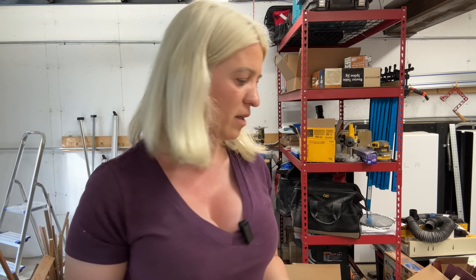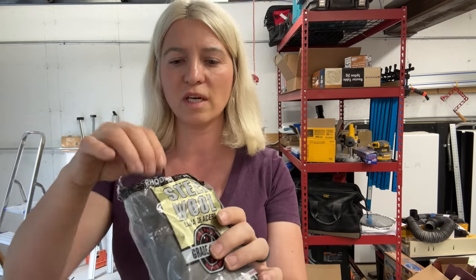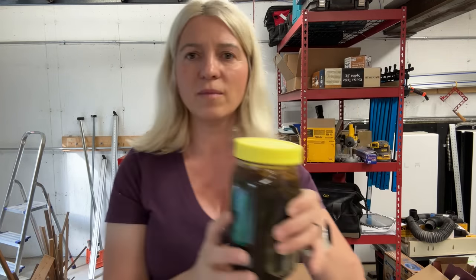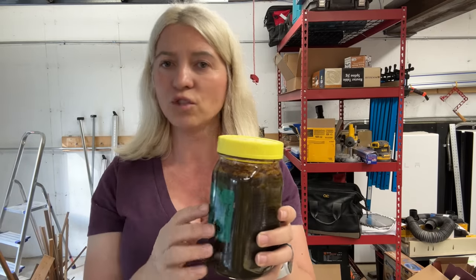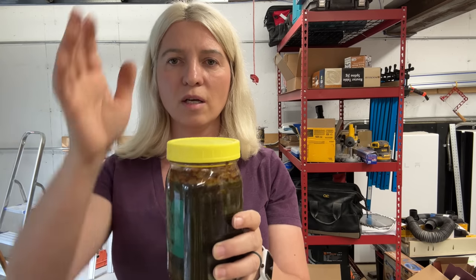Before you click out because you don't know what iron acetate is or where to buy it — you don't need to buy it, you make iron acetate. All it is is four-zero steel wool. You pop it into a mason jar, add distilled white vinegar, just regular kitchen vinegar, fill up the jar, put the lid on it, and let it sit for 24 hours up to months.